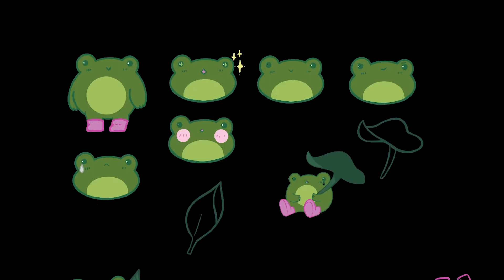I'm deciding not to use the sad froggy emoji face because I already have the seated frog crying and another one holding a leaf also crying, so I prefer those over a generic emoji version. I'll use the other emoji expressions instead.